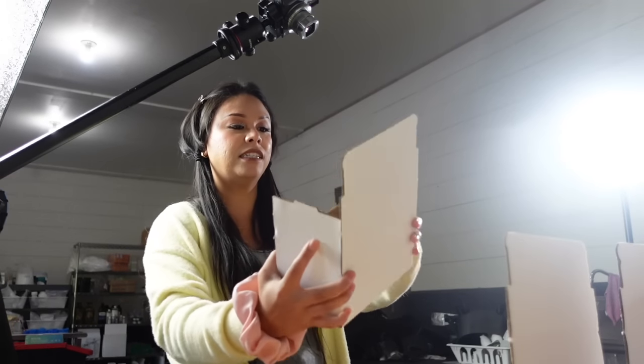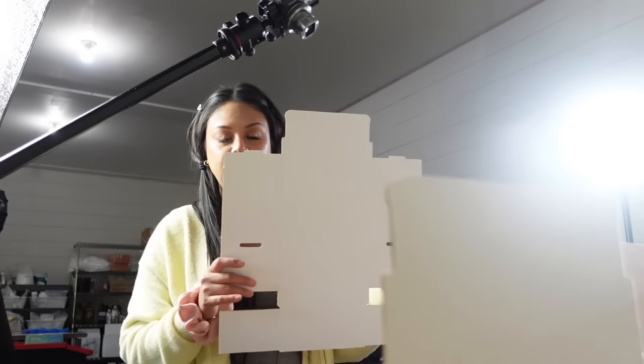I like these collapsible boxes because they're really easy to put together. I think I got these from Amazon and if you want the exact measurements, that'll be in the link down below. Now that we have all of our boxes assembled, what we need to do is fill them up with some crinkled paper fill.